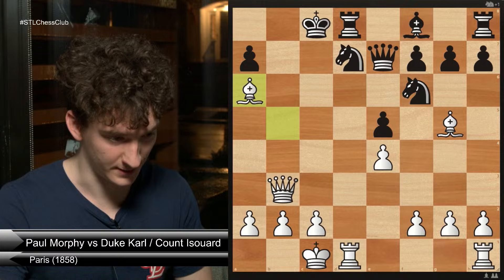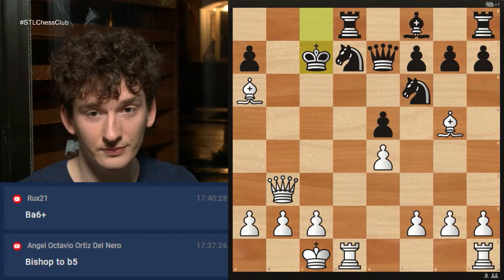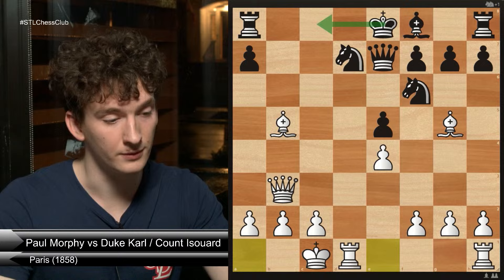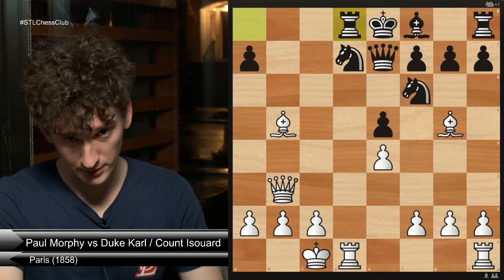Check with the bishop, king c7 — no. Queen b7, checkmate. King cannot go to d6 on account of the rook being on d1. So in this position, after castles queenside, black did not play castles queenside in response. Instead he played rook to d8, and here white played the best move of the game.